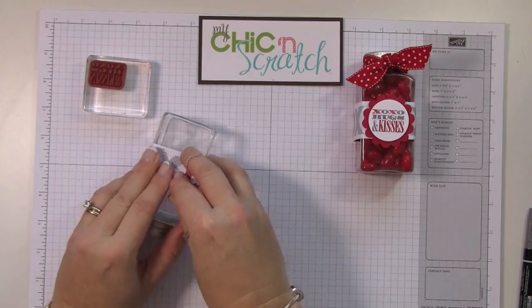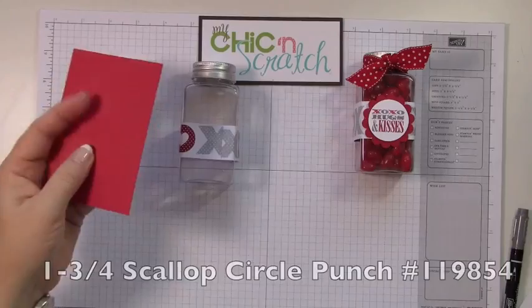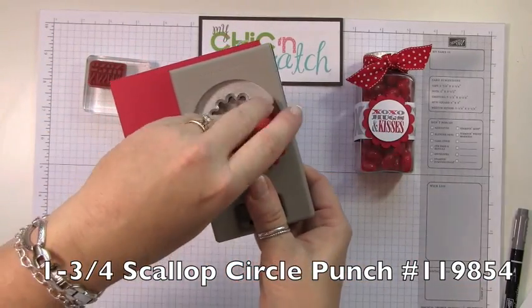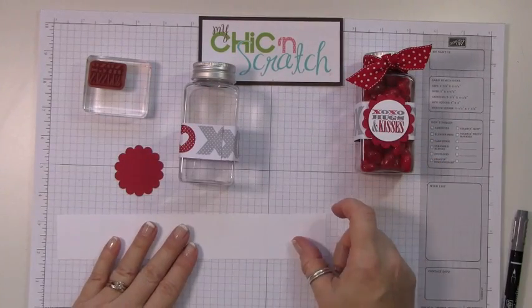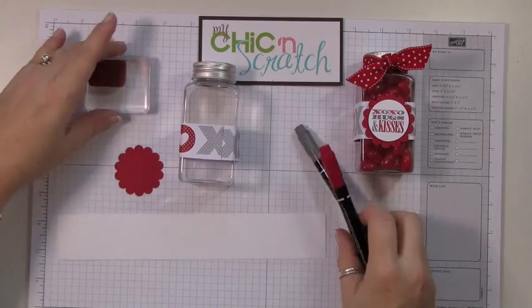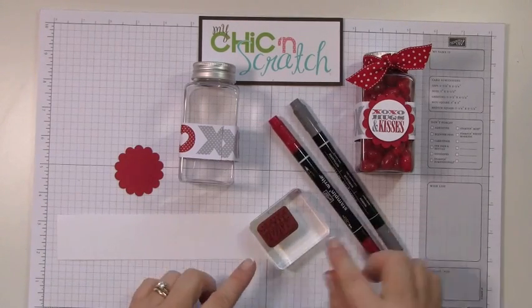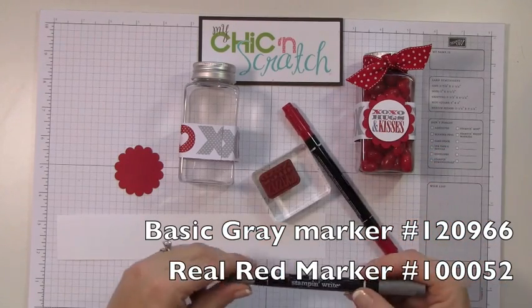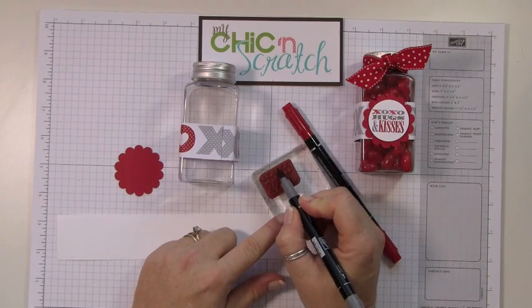The next thing we're going to do is take our one and three quarter scallop punch and punch that out. I've got some white cardstock here, and what I'm going to do is use Basic Gray and Real Red to color each letter. I'm going to start with the lighter color, so we're going to do the O's.